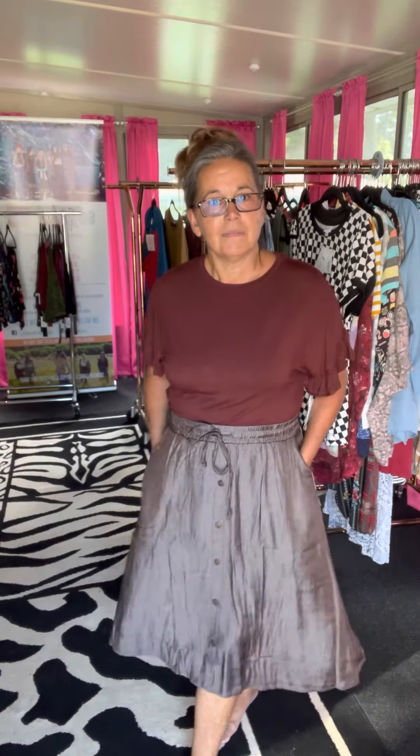I'm loving the chambray. If you want to see any Marsha skirts in your size, just drop your size below and I'll show you what we have. Thanks, guys!